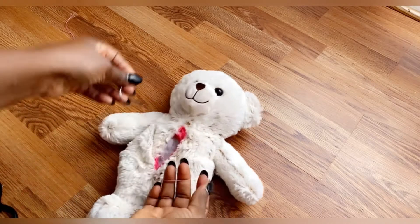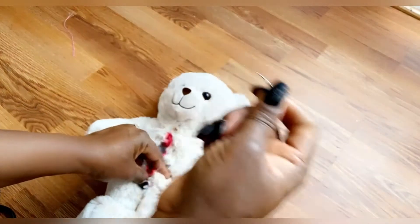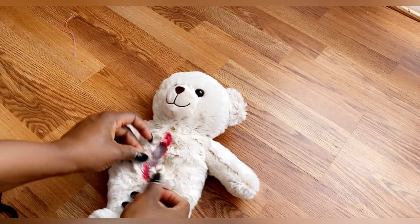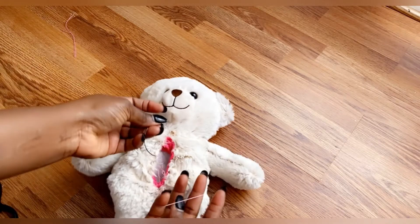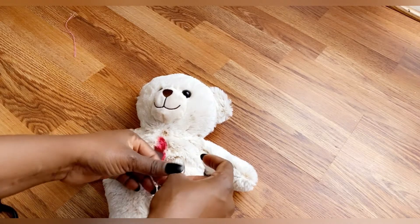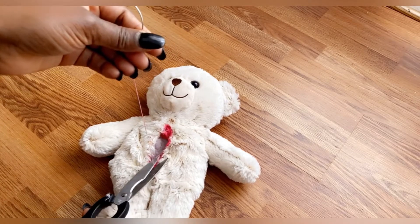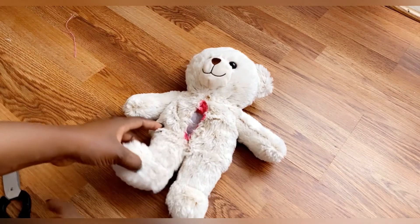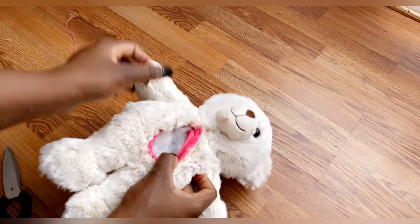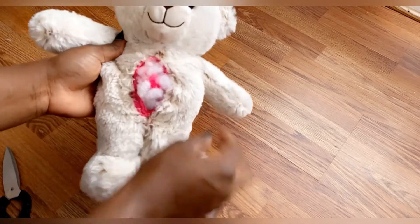I'll be showing you two methods you can use to sew your teddy bear slippers. This first method is great if you're making it for someone else — you use the socks to determine the person's foot size. The second method is easier and quicker if you're sewing it for yourself. Once you're done sewing, take the foam out of the socks.